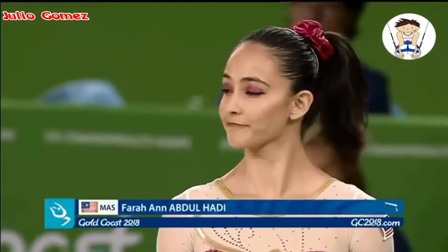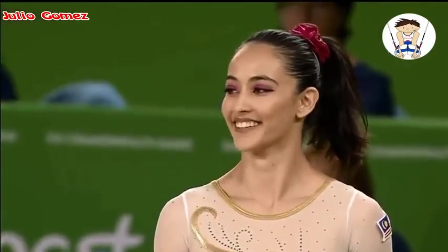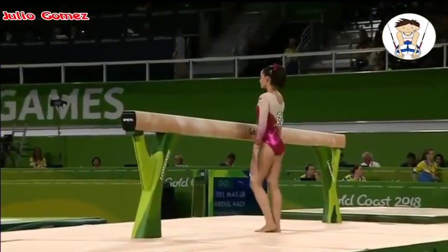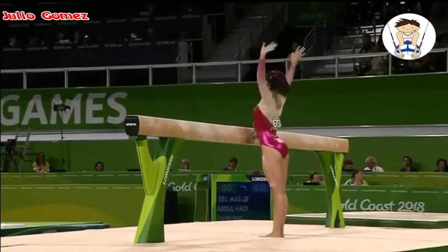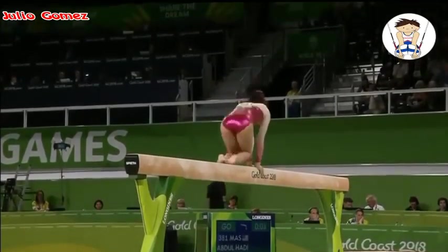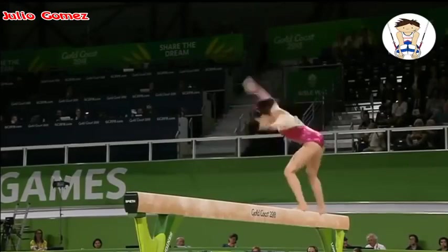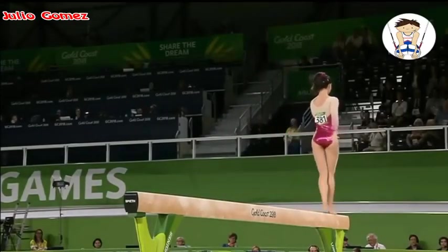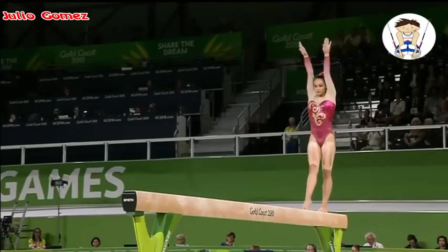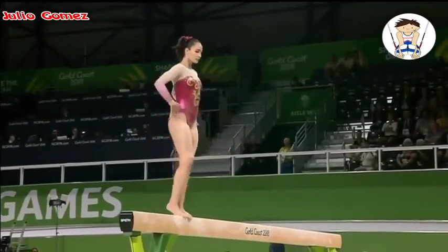Next up on the beam for Malaysia, Farah Abdul Hadi. The judges are ready — the green light saying go is ready and she has 30 seconds to start. She starts with a Japaner, a straddle split section, beautifully on the toes, a smooth side somersault. Such an elegant gymnast — soft, beautiful hands — and she needs acrobatics to match, and she does: round off tuck back, very well held.